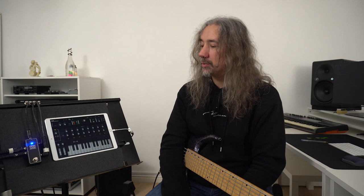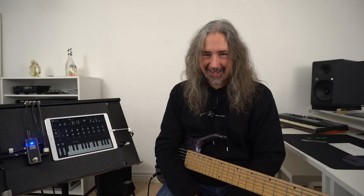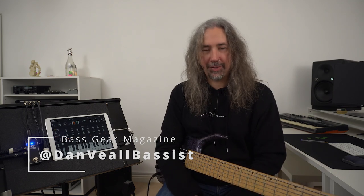In my written review I will include more of the technical specifications, as I wanted to focus on the operation of the pedal itself in this video. I hope this video has been really useful. I'm Dan Veal and you've been watching Bass Gear Magazine — I look forward to seeing you in another review very soon.